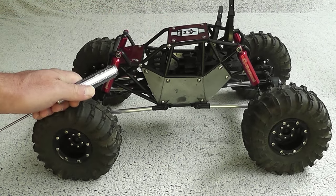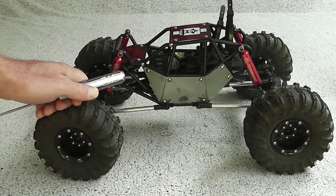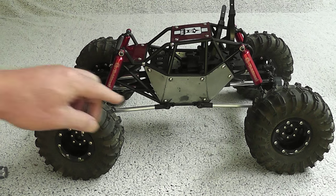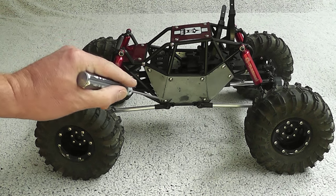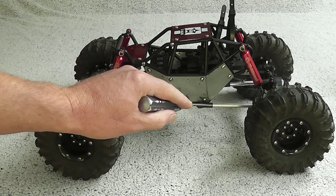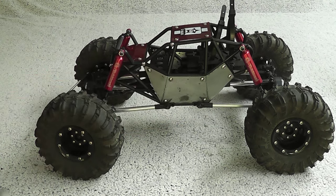Not that it is necessary, but I think it just looks cool. On to the lower links — I already ordered some of those links that are curved to give it just a little bit more ground clearance.